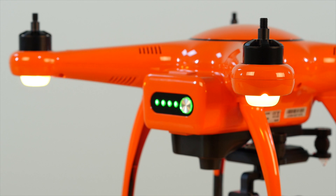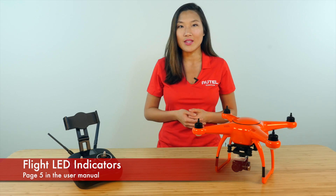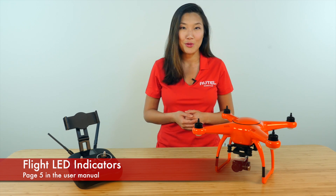You will also notice the aircraft's rear LED lights will change color or sequence from the fast flashing yellow. The new LED sequence might vary depending on your environment, and you can learn more about the LED light sequences on page five of your user manual.